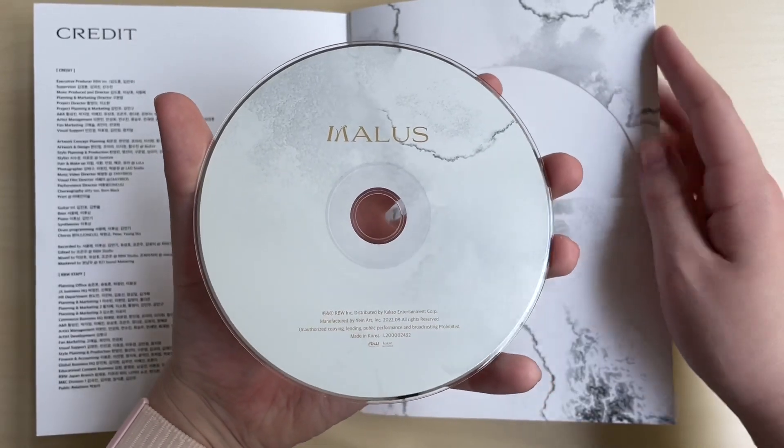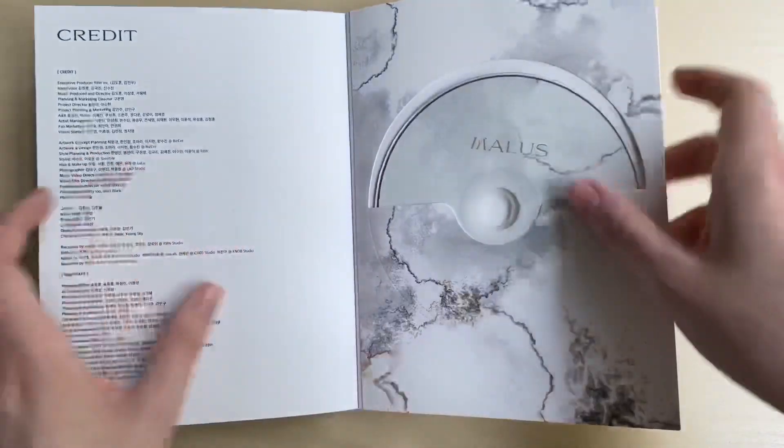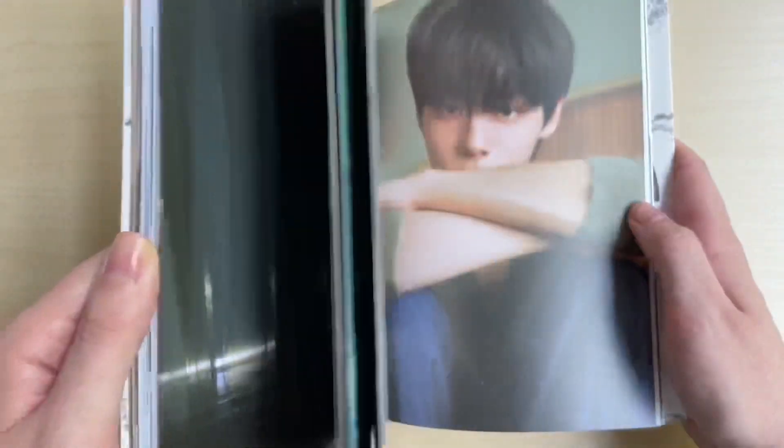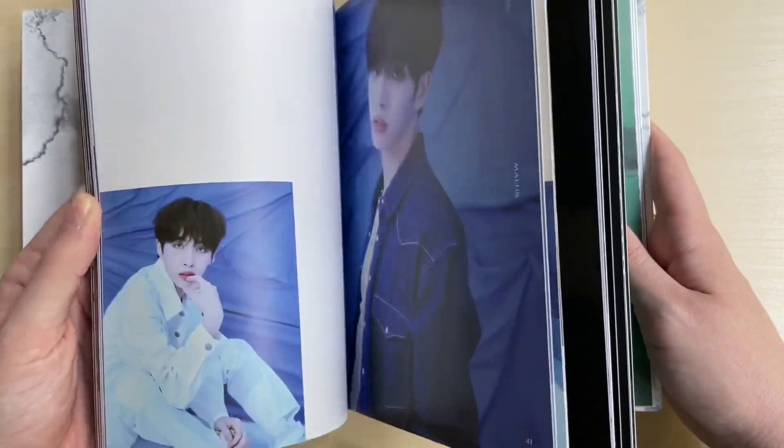Anyway, we got the credits and CD, which is very pretty - actually pretty plain but still very pretty. I just raved about ONEUS throughout this entire photobook and didn't really mention much about their visuals, but we all know how pretty they are. They're all so gorgeous and this comeback concept is stunning - we can clearly see it.